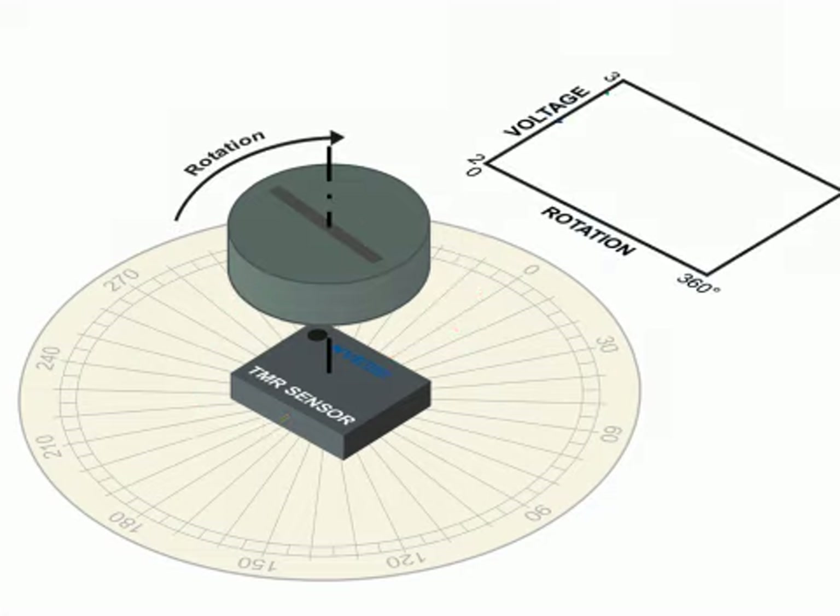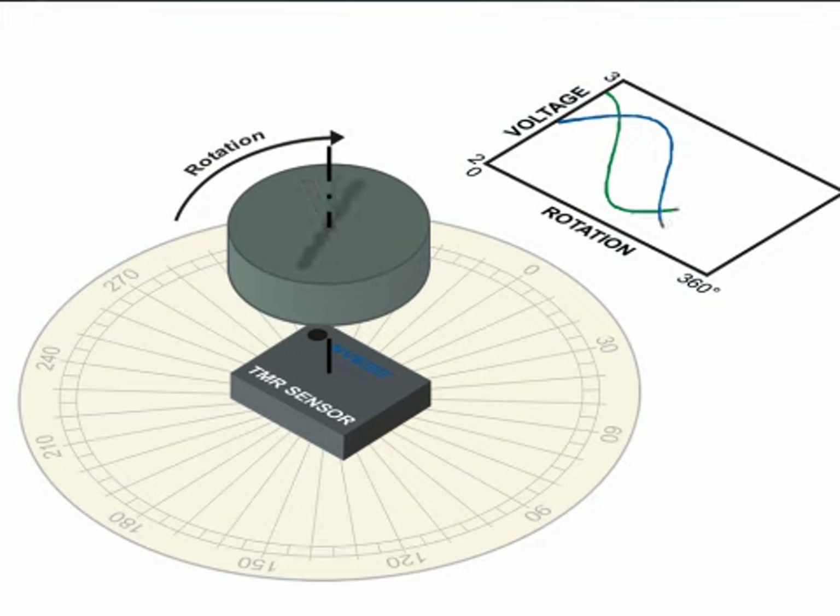As the magnet turns, the sensor provides two sinusoidal outputs 90 degrees out of phase. This lets you determine position and direction.